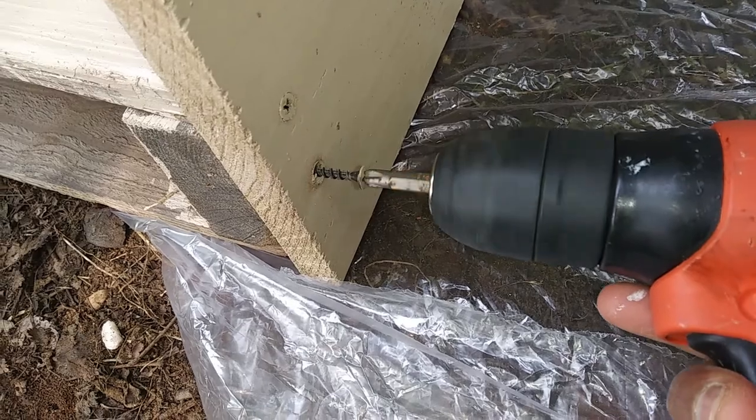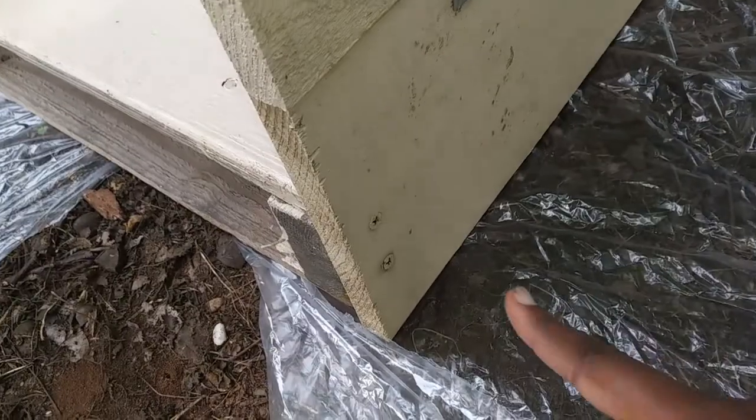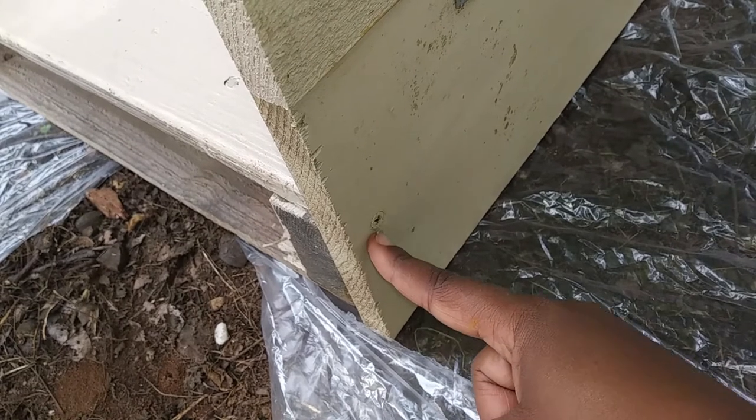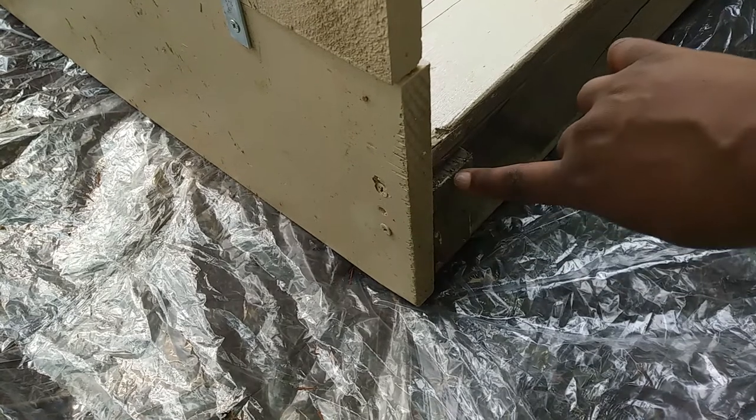I screwed the first board to the side of my pallet using four 2-inch screws — 2 on the left side and then 2 more on the right side.